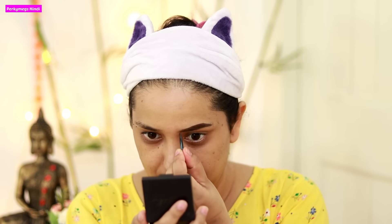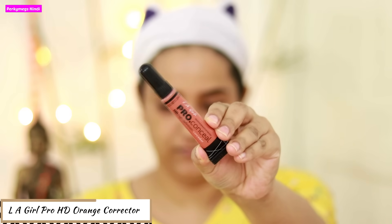Next, I will fill my eyebrows. My eyebrows are very light, so I always fill them with a wax and powder kit. You can also use an eyebrow pencil — it's totally up to you. I will fill it with wax first and then set it with a powder. In any makeup, you need to define the brow.